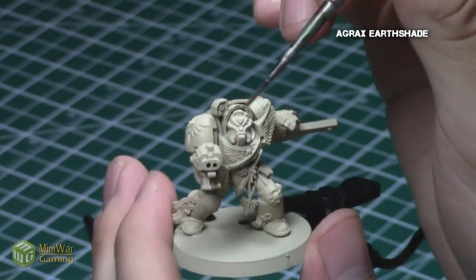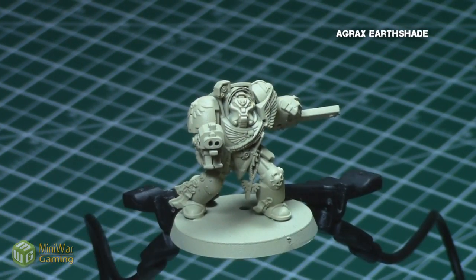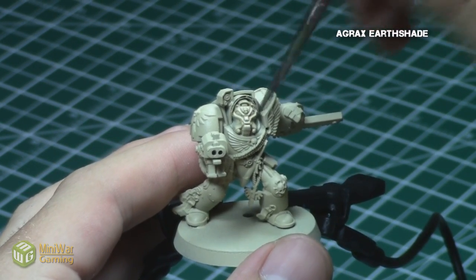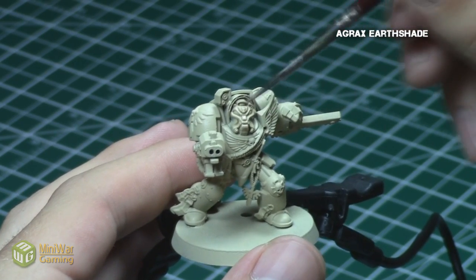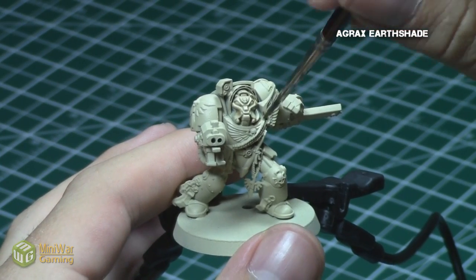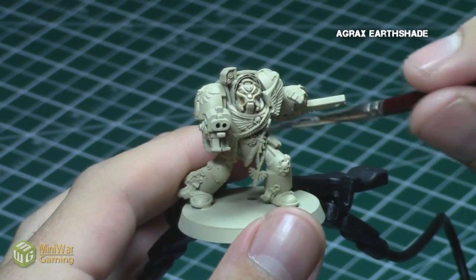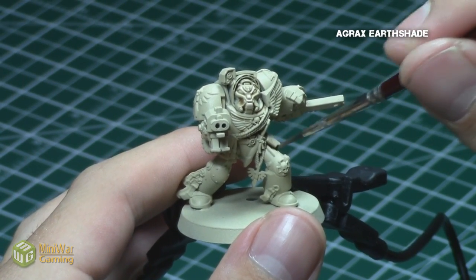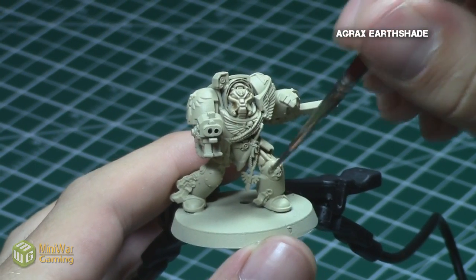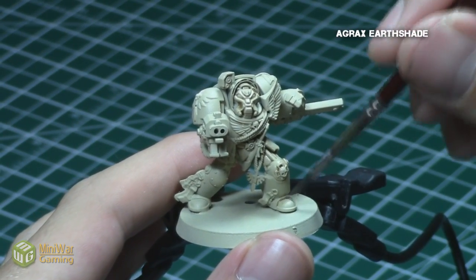Since the primer basically covered the base coat, the next step is to provide some shading to all the armor areas. I gave it all an Agrax Earthshade, diluted greatly by using two parts water to one part Agrax Earthshade. That way this wash will get into all the recesses and provide some nice detail in all the armor areas while not being too dark as to actually tint the overall appearance of the model.